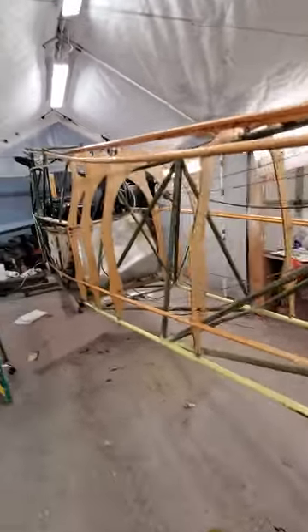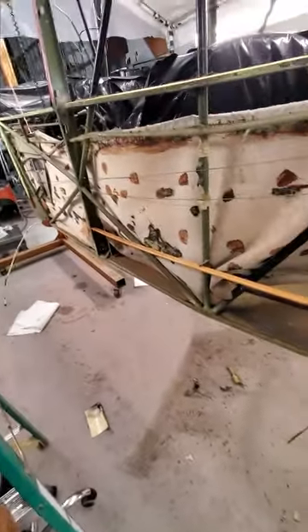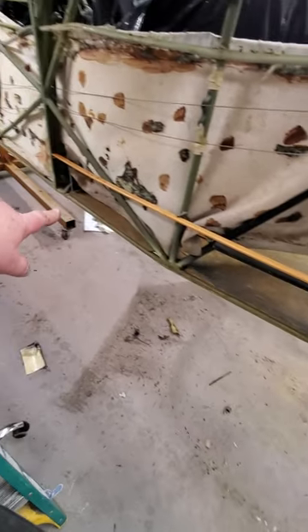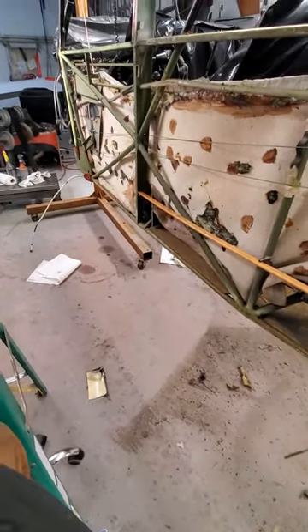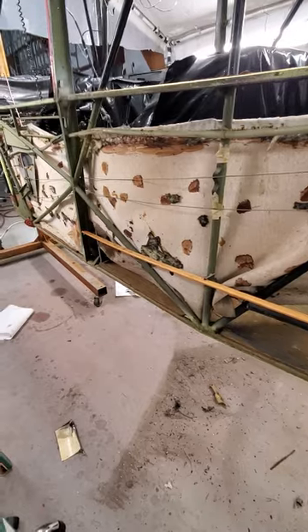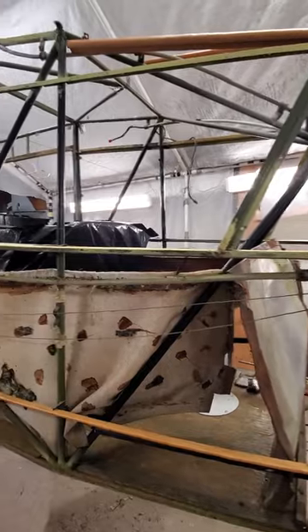Cutting all the T-stringers took literally all day for both of us — it was a good learning experience for my helper on how to use a table saw. The owners are coming down Monday and we're going to change out the floorboards. They got new floorboards from the Rainbow guy up in Moses Lake. We'll finish cleaning up all along the longerons to get them nice and clean for the fabric attachment.